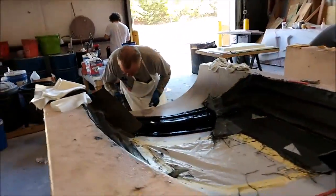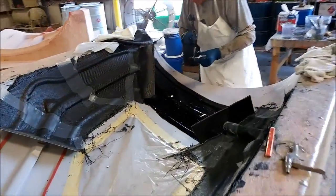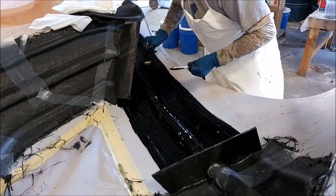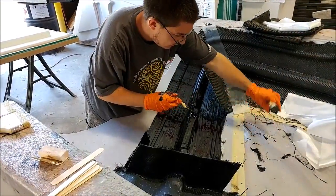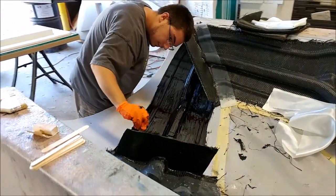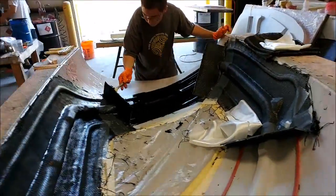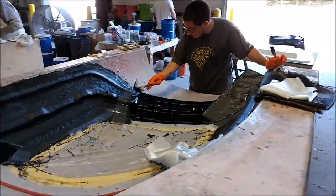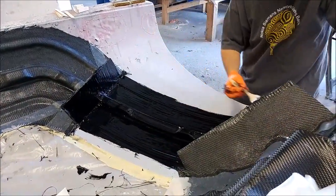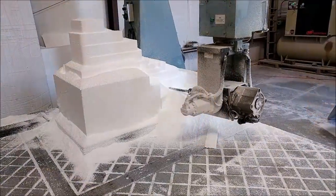Today the guys got started on the next section of the molds for the outer door frames — one of each, making six pieces done out of a total of ten when these two are finished. Here's Zack working on the other one, mating two pieces together. These ones are fairly easy — the positioning was really good and there was good light coming in, so they didn't have too many problems getting that sorted out.